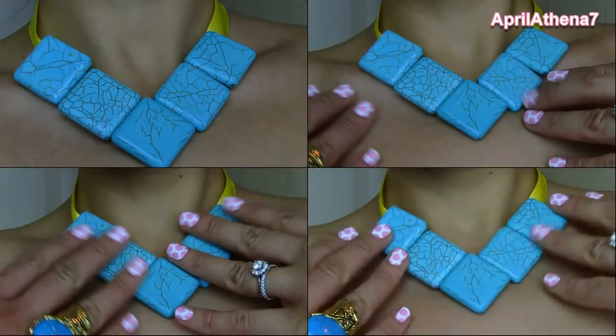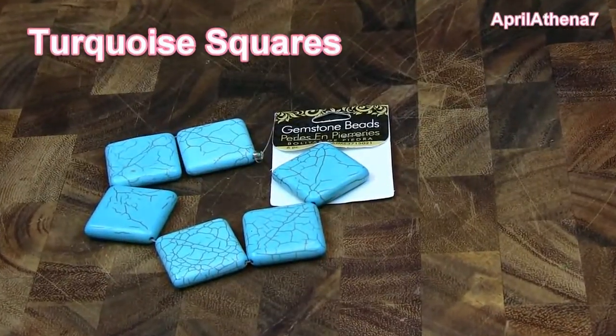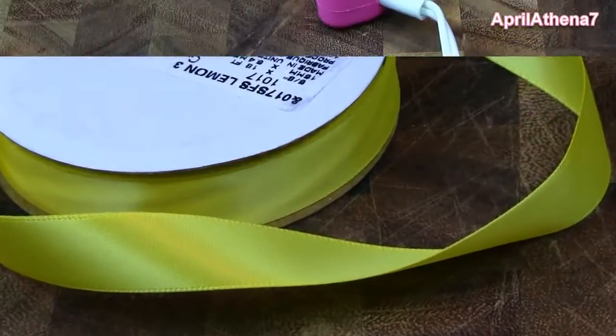Hi friends! Today I'm going to show you how to make the easiest turquoise ribbon necklace ever. You will need turquoise squares, as well as ribbon. I chose yellow because it's such a fun and bright color for spring.